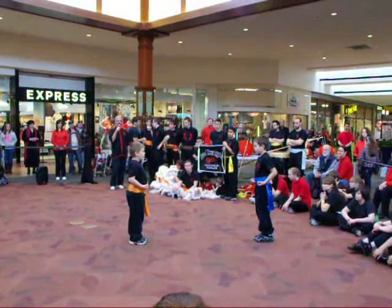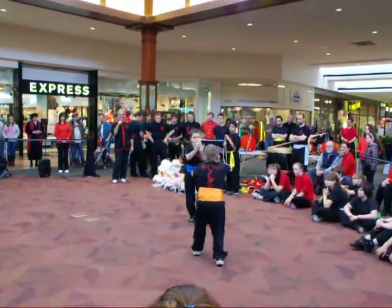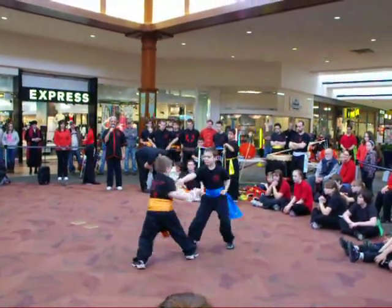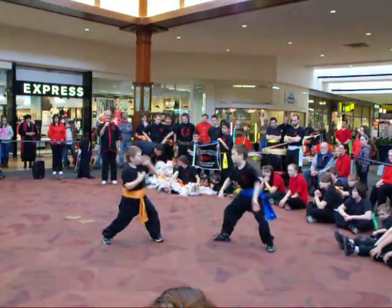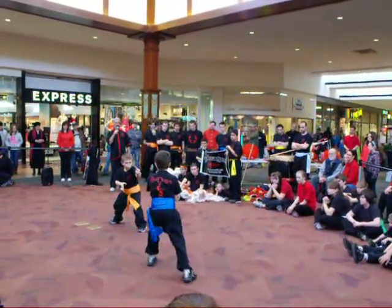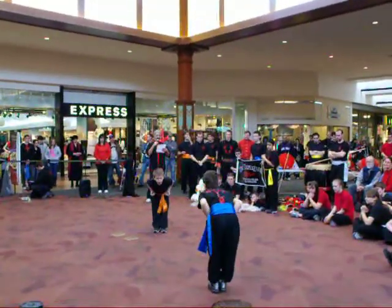Alright, first let's start with the salute. Ready? Salute! Following each other's eyes, standing posture. Ready? Begin! Excellent! Excellent!